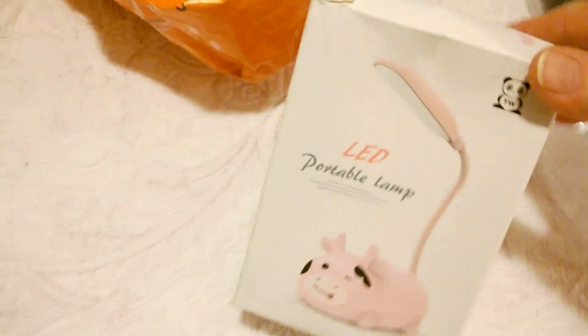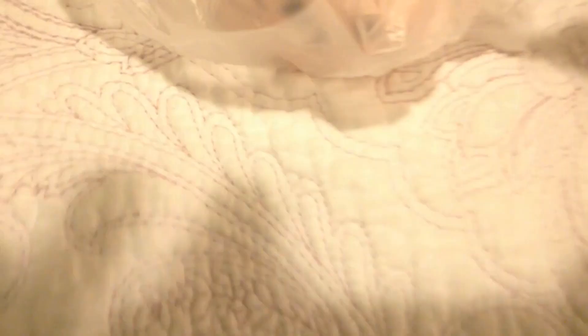I just cut this open and I'm going to pull stuff out. I don't like the condition of this box. This is something I got my granddaughter. Oh, it's a cat! I thought I got the pig — I was like, no, she doesn't like pigs, she likes cats. It is definitely a cat. Thank goodness.